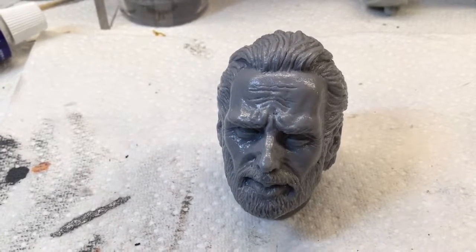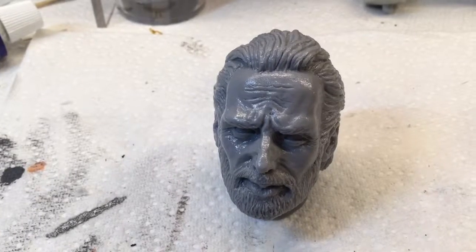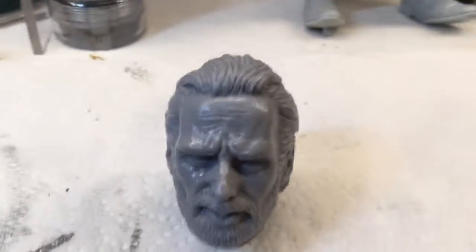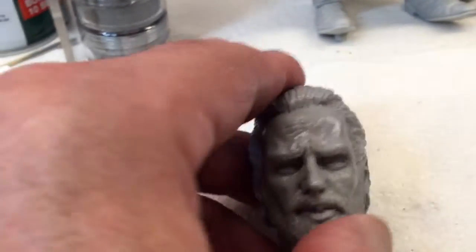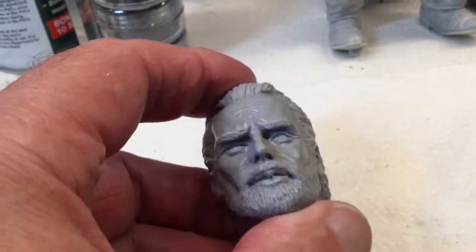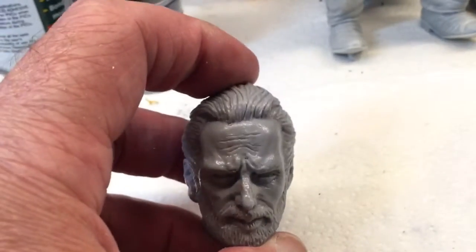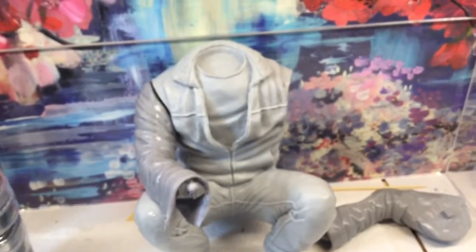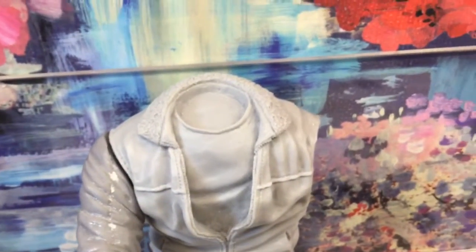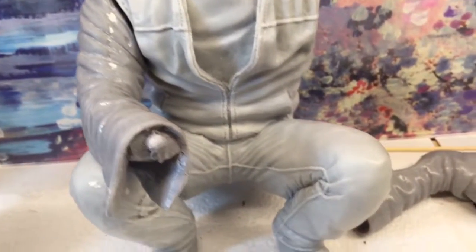There's his face, a close-up — better now. Great detail, great detail. That is good, isn't it? Look at that. That's great. The body has great detail too. It's a resin kit, obviously.